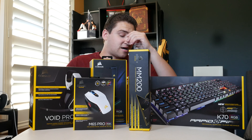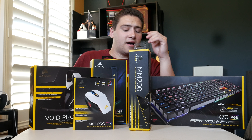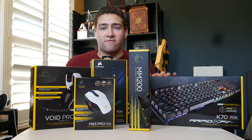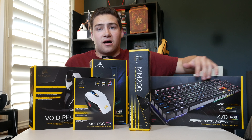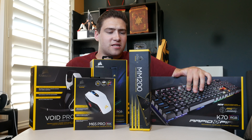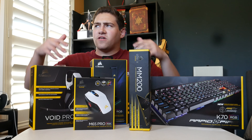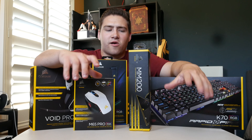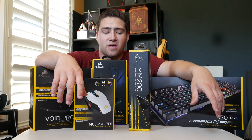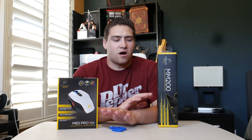Some of this stuff is a necessary upgrade. For one, the keyboard I had before was just a normal K70 but unfortunately a lot of the keys broke on it — some of them useless — so I definitely needed a new keyboard. There's some other things in here I just felt like I wanted to upgrade, and I thought it would be a really cool unboxing to sit here, show you guys everything, and then show you the setup afterwards. So let's get right to it.